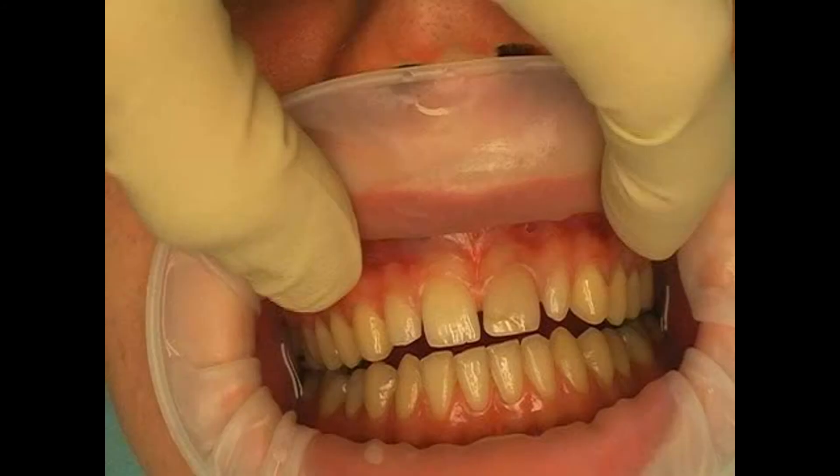Gingival margin cut is the term used for a special incision used in oral surgery. If the mucosa must be folded to the side during surgery in order to get to the underlying bone, for example, then different types of incisions can be used. One of these is the gingival margin cut.